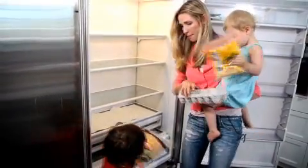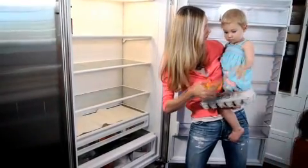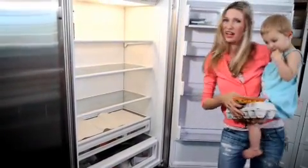Team, you ready? Pound! Team breakfast! Woo! You ready for team breakfast? Yes. Let's get going. I'm hungry.